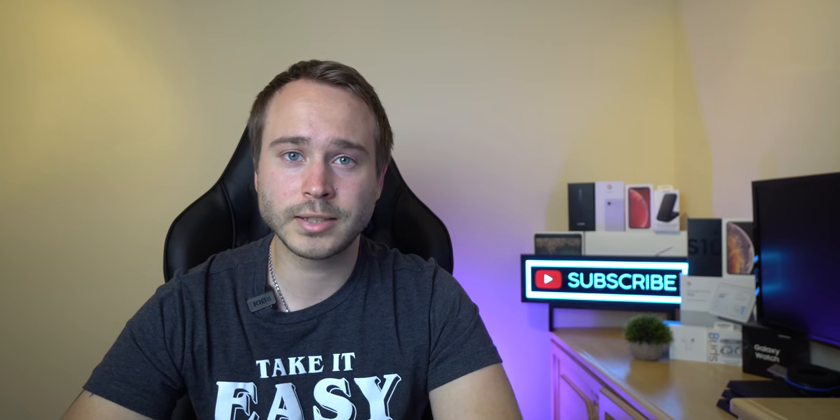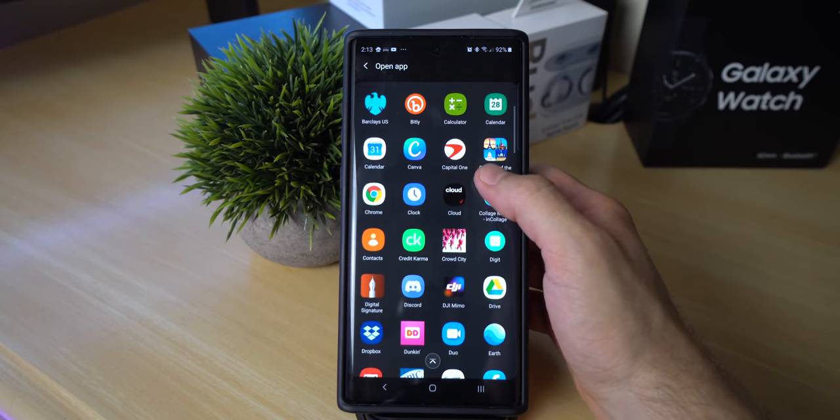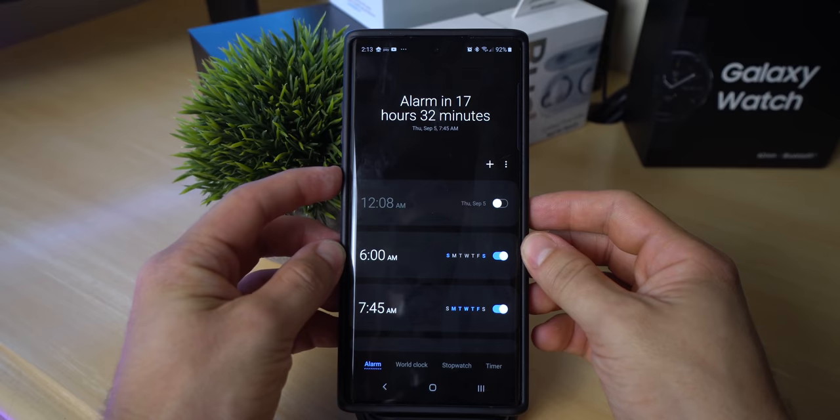This next tip also has to do with the power button. If you go into that same menu, you can also customize what app opens if you double-click the power button. It's automatically set to camera, but if you click on open app, you can have it open any app you wish.